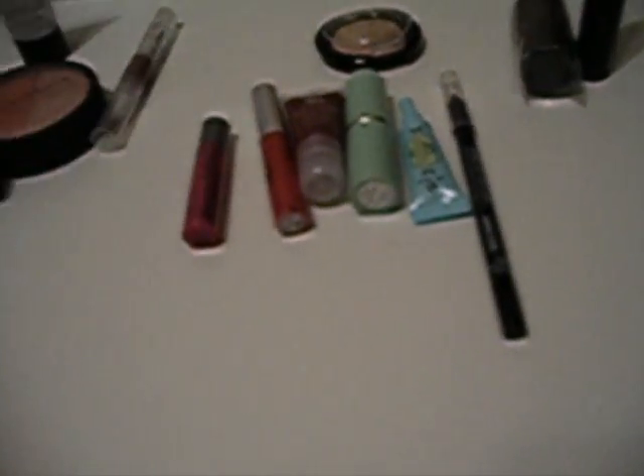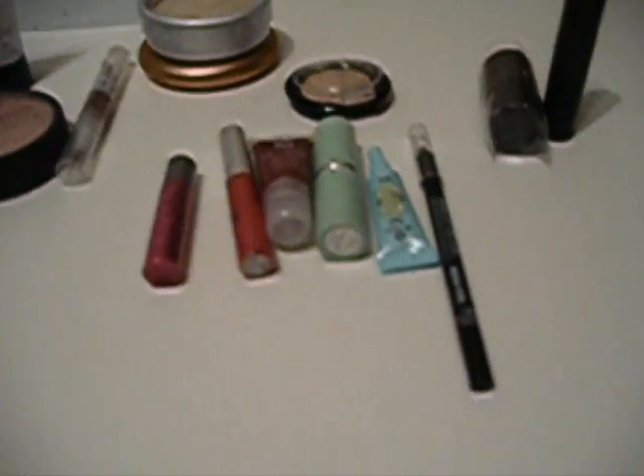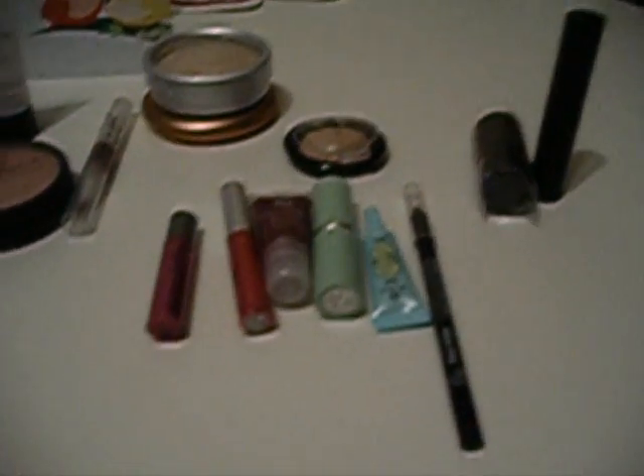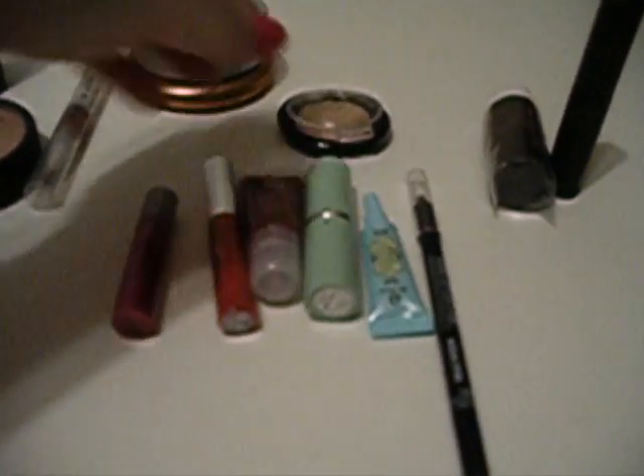And then she sent me a Stila Lip Glaze in Brown Sugar — a really, really gorgeous brown color. It's not nearly as dark as it's coming up on camera, but it's a gorgeous brown color. So that's all the Stila, and Stila's another brand that I've never really tried before.